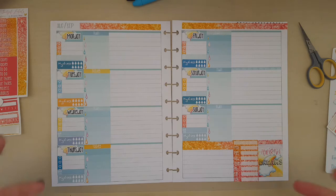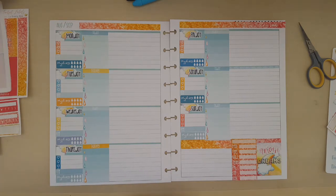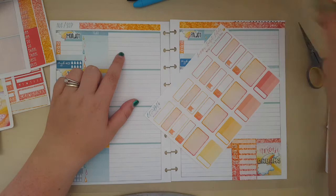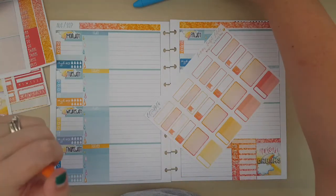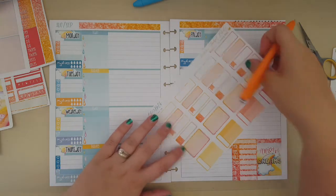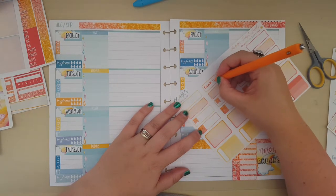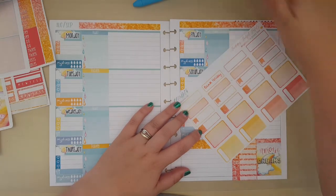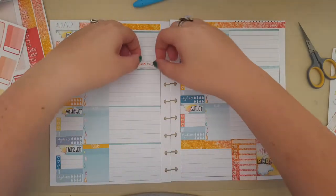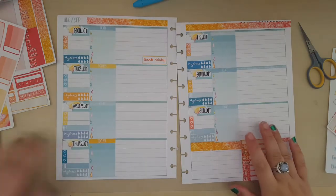I need some big event labels now. It is a bank holiday on Monday, so I'm going to go for bank holiday. I've had my black Ink Joy gel pens for a long time, but I went to Asda and they've got some coloured ones for a tenner — very excited about that. So I'm going to write bank holiday in orange, because orange is sunny and I like orange. I'm going to pop that down and pop this one over here. Sorry, that dust is starting to get to me — I'm sniffing again.